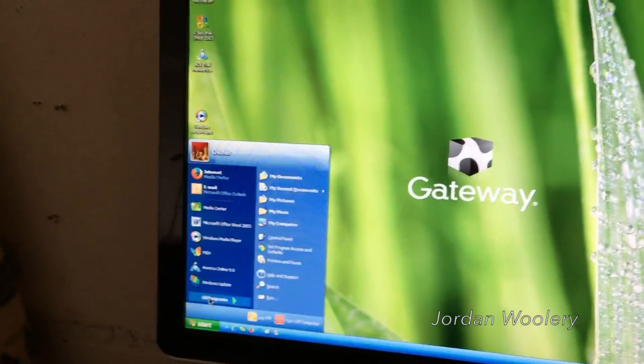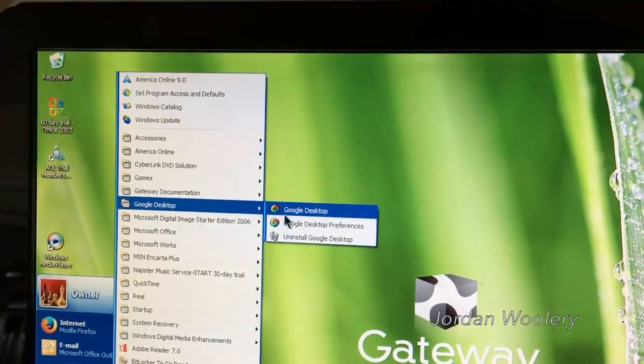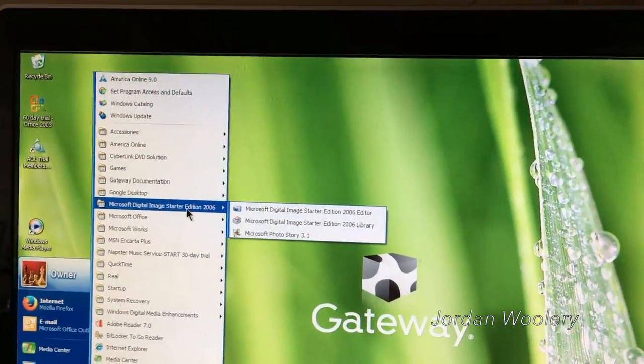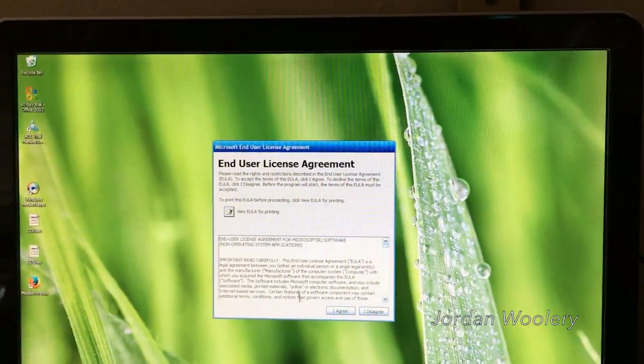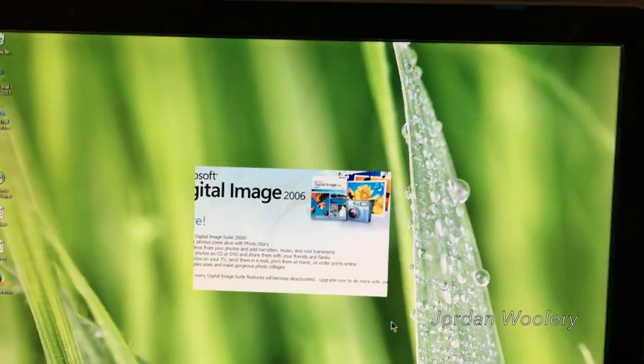I did actually create the recovery ISOs — the system has software that can create ISOs, which we'll get to in a little bit. Google Desktop is on here — I'll probably just leave that alone. Microsoft Digital Image Starter Edition 2006 is also present — I've never opened it before but let's give it a look.